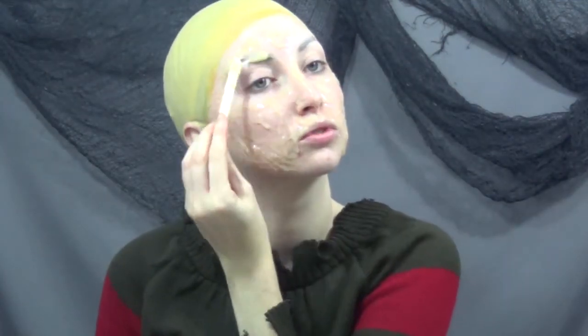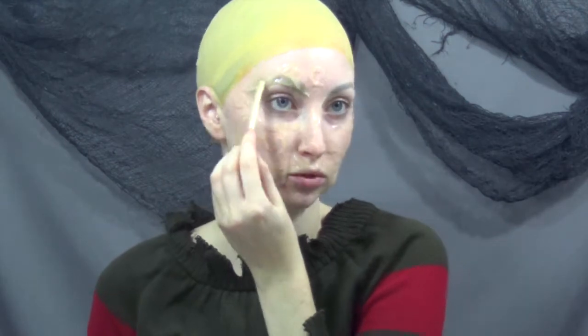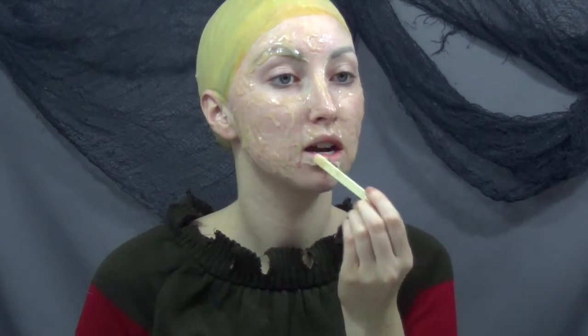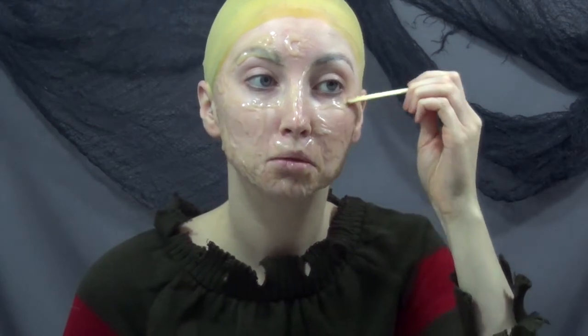He does have somewhat of a furrowed brow look to his face, so I'm just taking some silicone and doing a pretty thick layer over my eyebrows. I also put some silicone over my lips because if he is burned everywhere, he's going to be burned on his lips as well, and that just really helps to bring everything together.